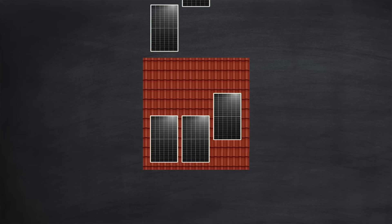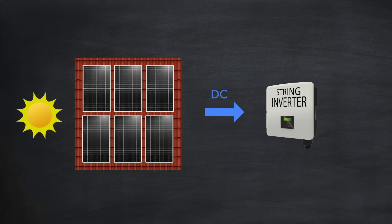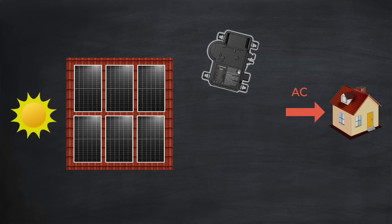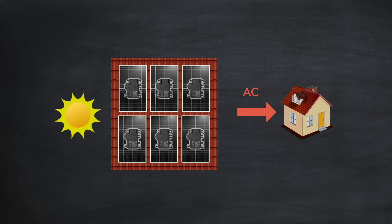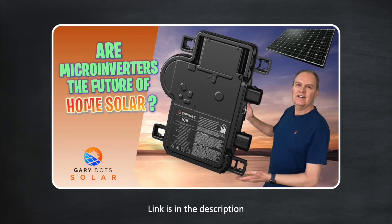I'm Gary and welcome back to my channel Gary Does Solar. A few years ago if you wanted to get home solar you would need the following: solar panels to capture sunlight and convert it into DC power, and a string inverter to convert the combined DC power from all your panels into AC so that the home could use it. Now instead of a string inverter you could opt for microinverters — small devices attached to the underside of each solar panel — and they convert the DC power generated by the panel into AC power directly on the roof, ready for use in the home. I made a whole video on microinverters if you want to know more about that.